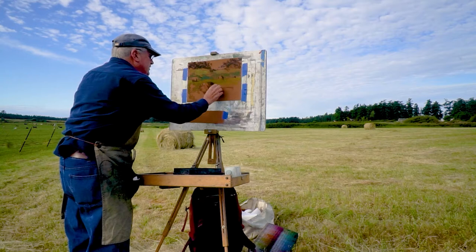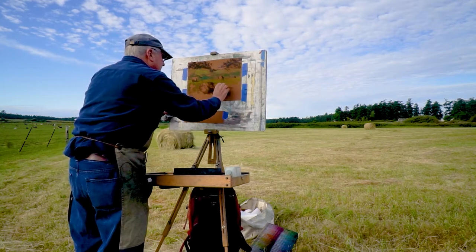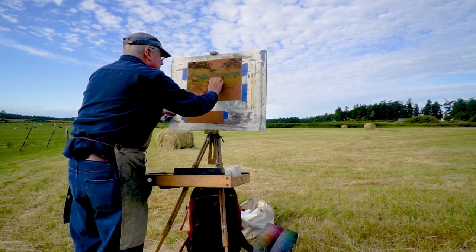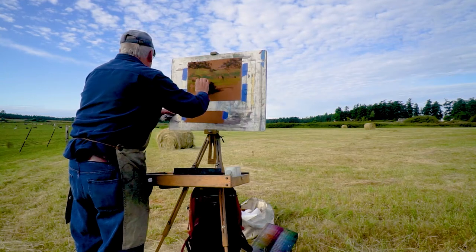I'm making this shadow even darker in here. I have a violet pastel in my hand right now. On the ground, I'm going to let it be because it's not the same dark value that it is on the hay bale, and this is what's really going to define this thing later.